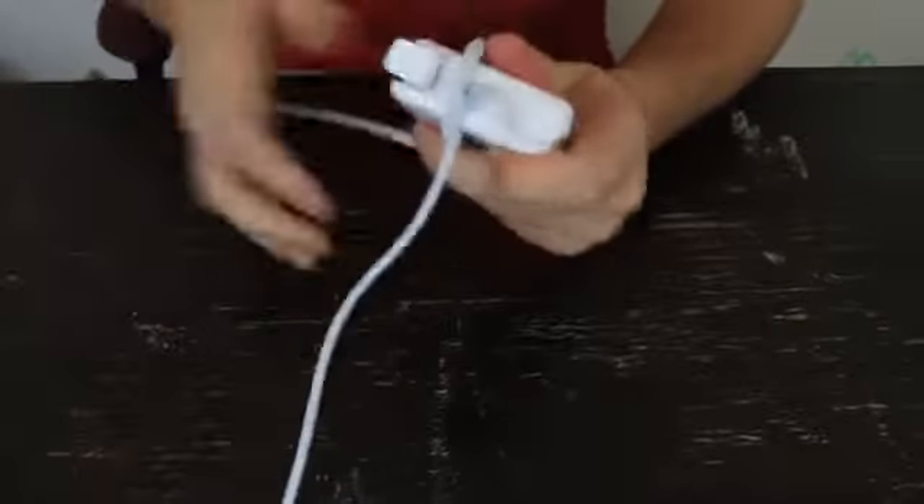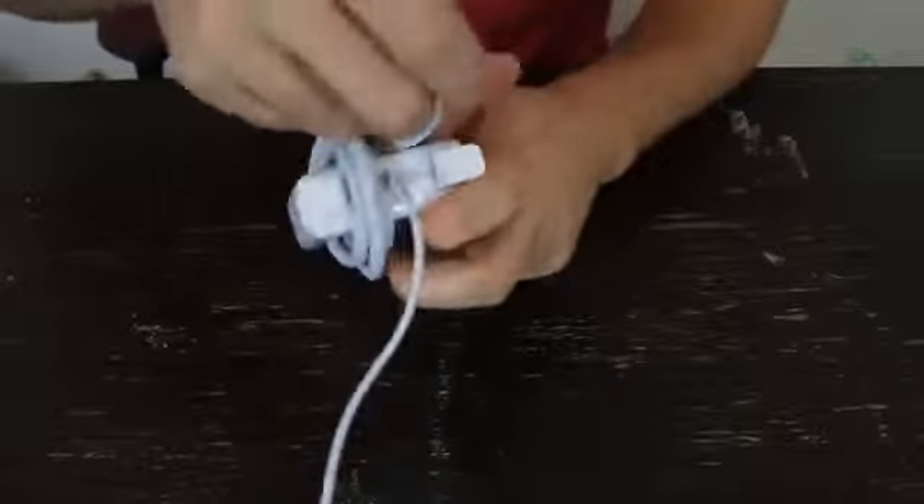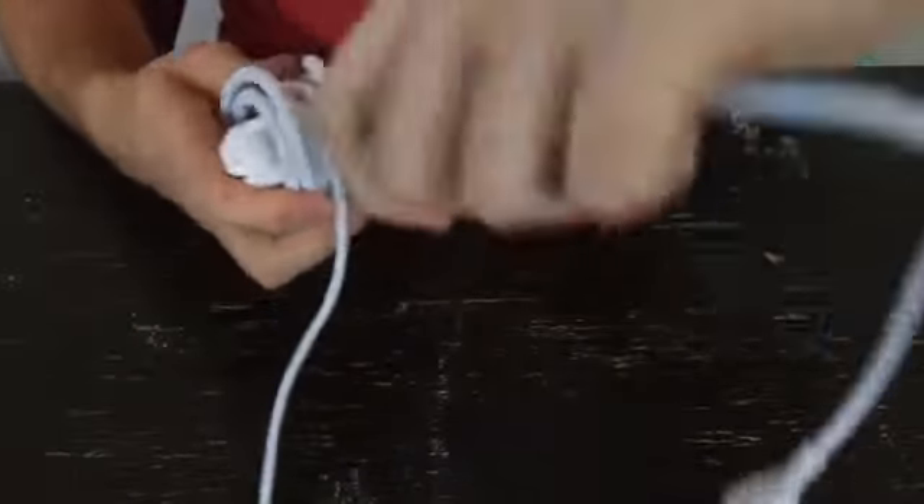Wrap it around one, two, three times on one side, then put it on the other side a couple times — one, two, three, and four.